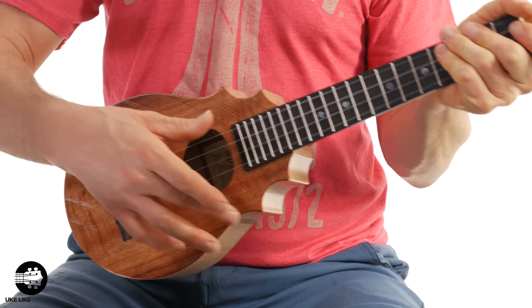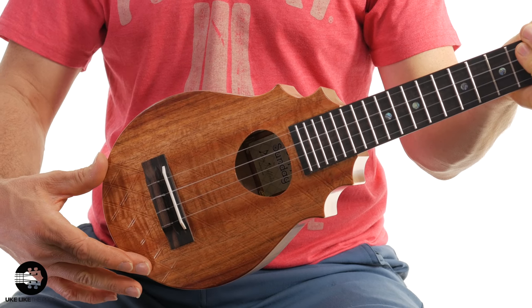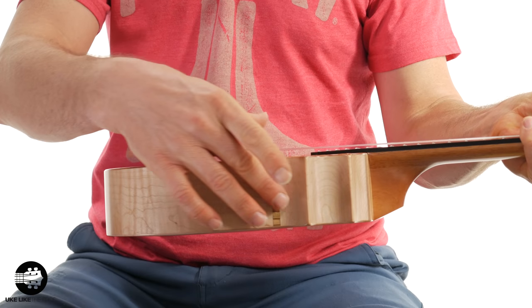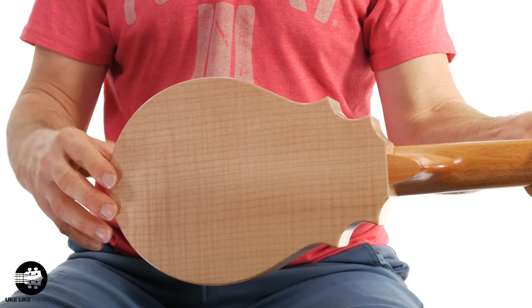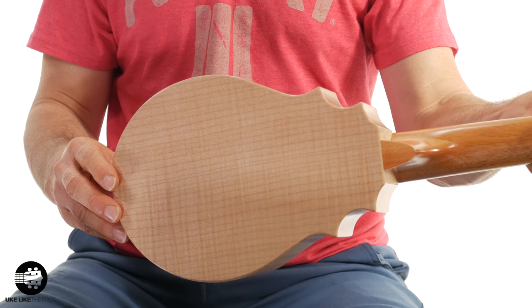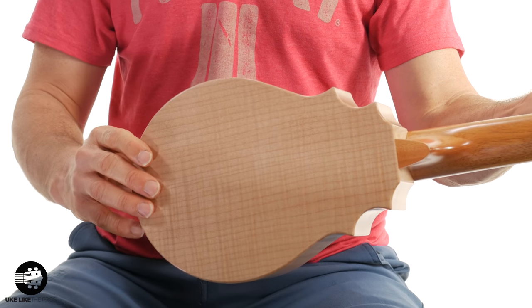The next one, and the following two, are all new designs from Pops and are available at the Uke Like The Pros store at store.ukelikethepros.com. Remember, they all have the same neck, high G, ebony fretboard, and Koaloha fluorocarbon strings. This one has a koa top — a beautiful piece of koa — and then curly maple on the sides and also curly maple on the back. If you look at it just right you can see the flame on it: lines going this way and flame going this way, hence the name curly maple, or eternal flame.